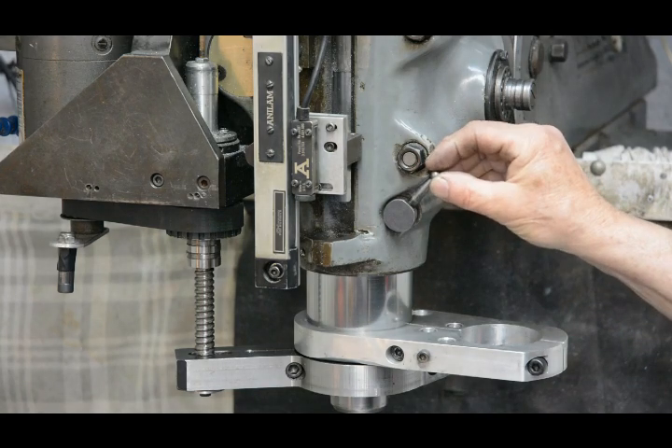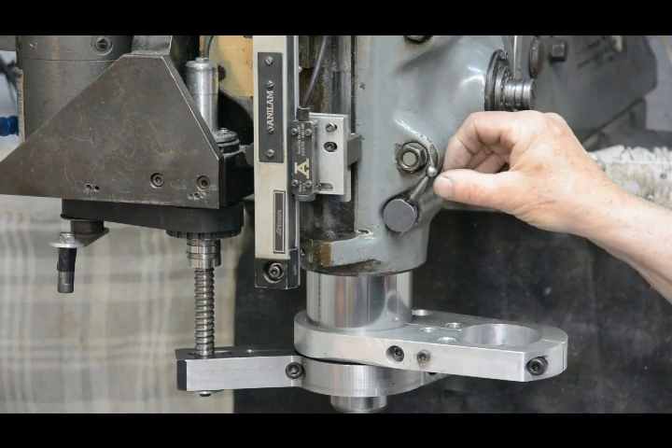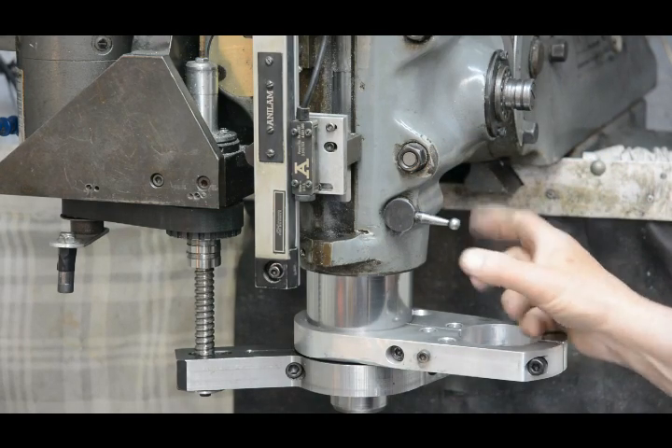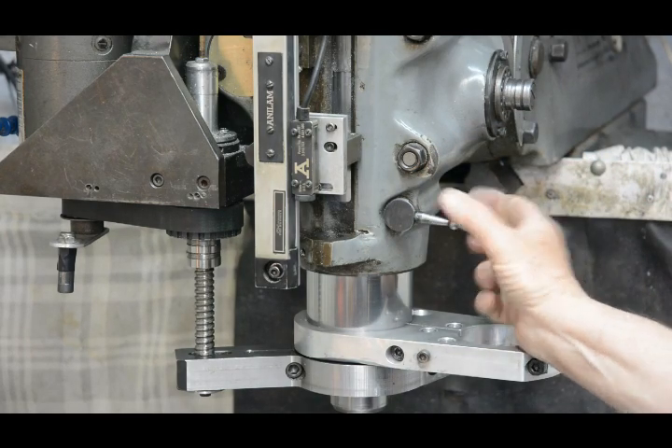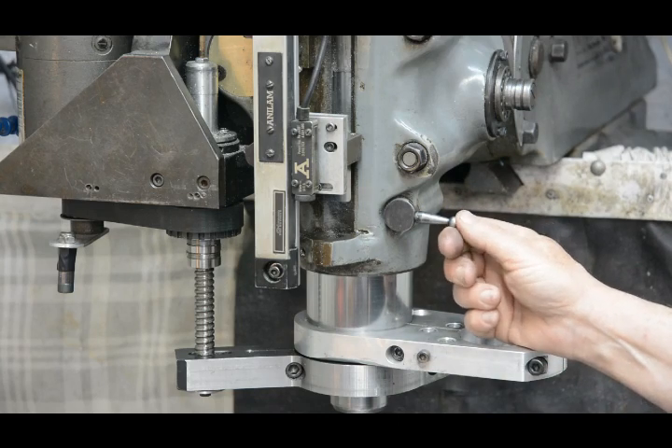Normally the quill lock is on the front here. It's got a right-hand thread, so when it's up the quill is freed off, and when it's down it pulls the clamps together and locks the quill in place.